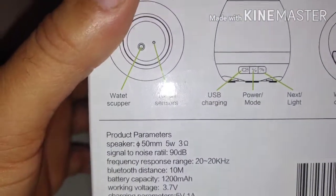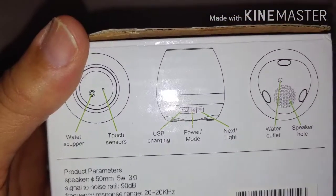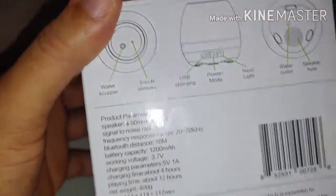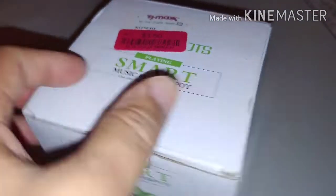You see what that is? That's the water touch sensors on the bottom, USB charging, power mode, and the next light. The water outlet is there and there are speaker holes in the bottom, so I guess it's waterproof as well. We're gonna open this up and see what's inside — I only got it for $3.50, so it's a great deal.